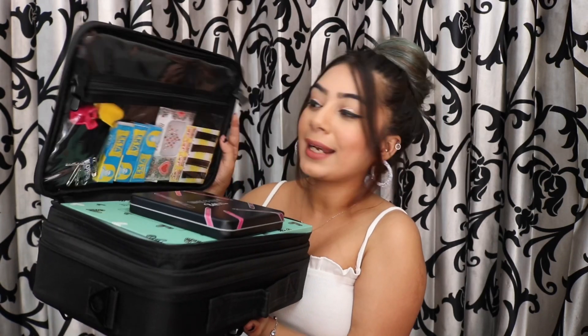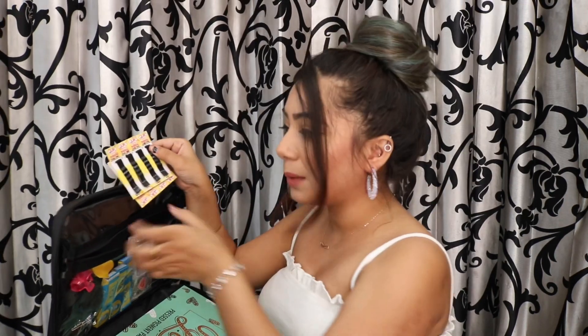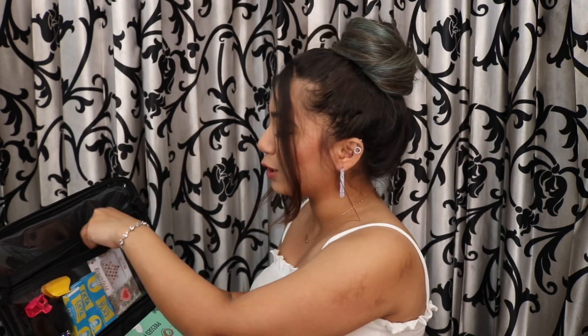Now let me open the kit and show you exactly what's inside. The kit has two zips — one upper and one main zip. I'll start with the upper section. When you open the upper side, you get a transparent clear compartment. First I have some bobby pins, which are very important especially after the wedding when you'll be making buns and hairstyles.